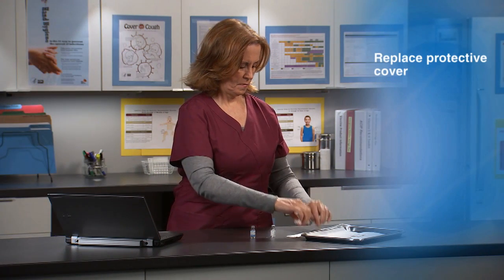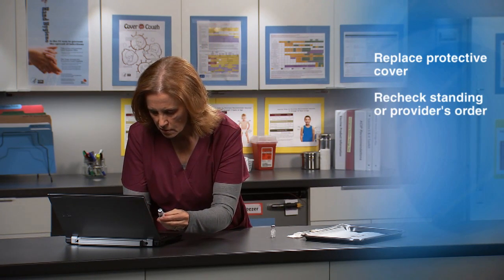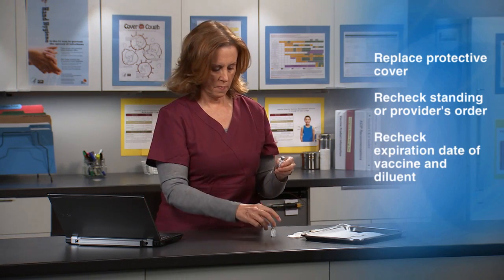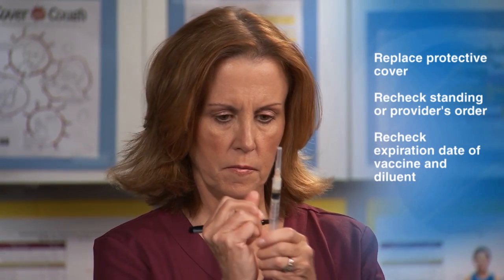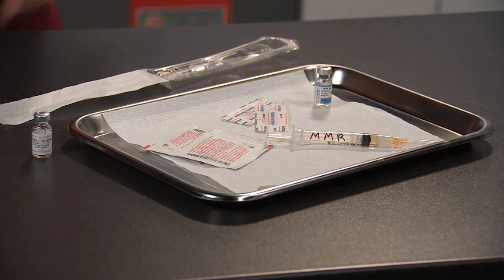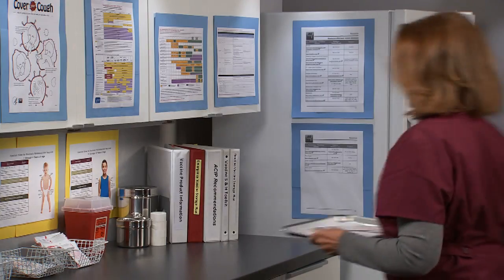Now carefully recap the needle by replacing the protective cover on the needle. Recheck what you have drawn up against the standing order or provider's order. Recheck the expiration date of the vaccine and diluent. Once in the syringe, many vaccines look alike. Label the syringe with the vaccine name or abbreviation. Appropriately dispose of the diluent vial. Retain the vaccine vial if necessary for documentation.